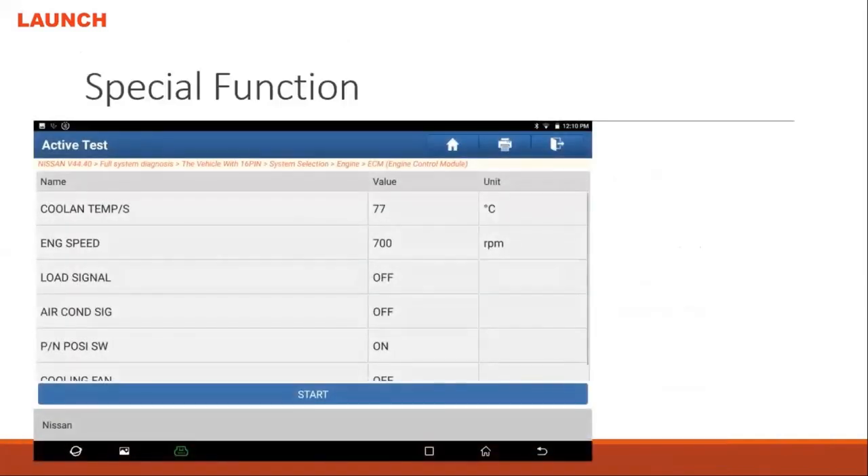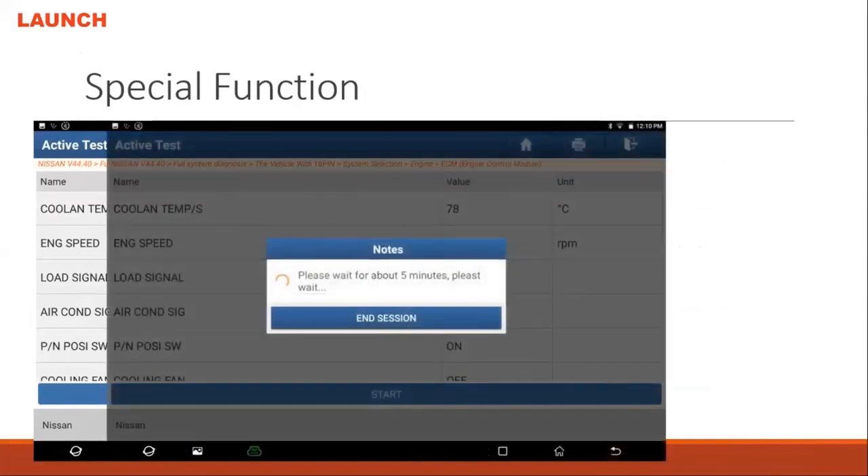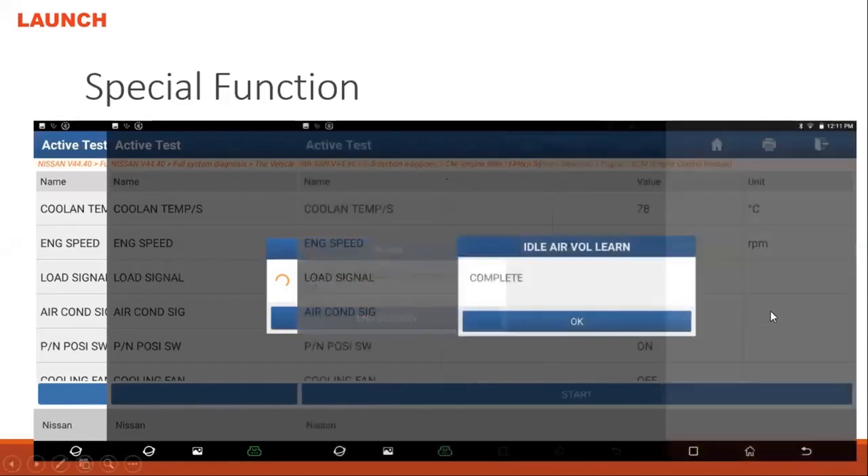The special function screen will appear and you hit Start. It tells you about five minutes to complete this action, but actually if the car is normal it only takes one or two minutes. If it goes more than five minutes it will overheat — over 90 degrees — and the function will fail. Once complete, it will show 'Complete'. If it fails, you need to wait and cool down the engine temperature back down to 70 degrees, then run the function again.